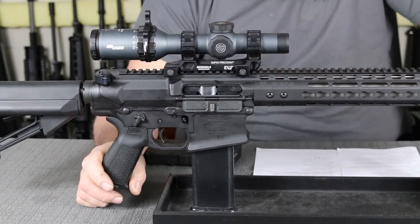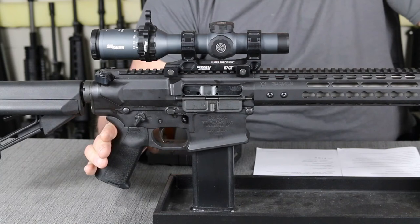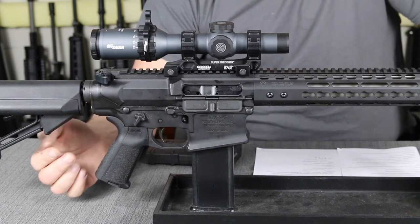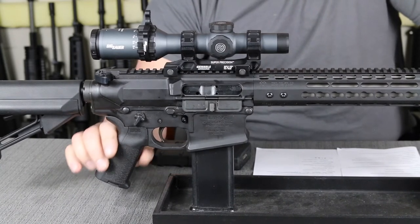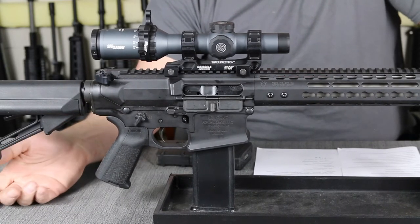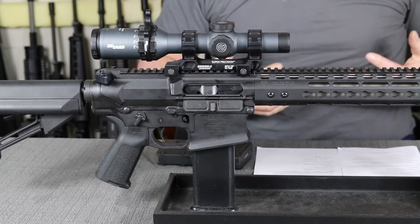The grip is the Magpul MIAD — everybody tells me I pronounce that wrong, but I don't know any other way to pronounce it. This is my favorite pistol grip in the entire industry; if you look at any of the rifles I build or modify for myself, you will always see this on there. For somebody who has a size Sasquatch hand such as mine, this fits like a glove when you put the right combination of back straps and front straps on there. They chose not to go with the A2 lip on the front for a finger groove, which can go either way.